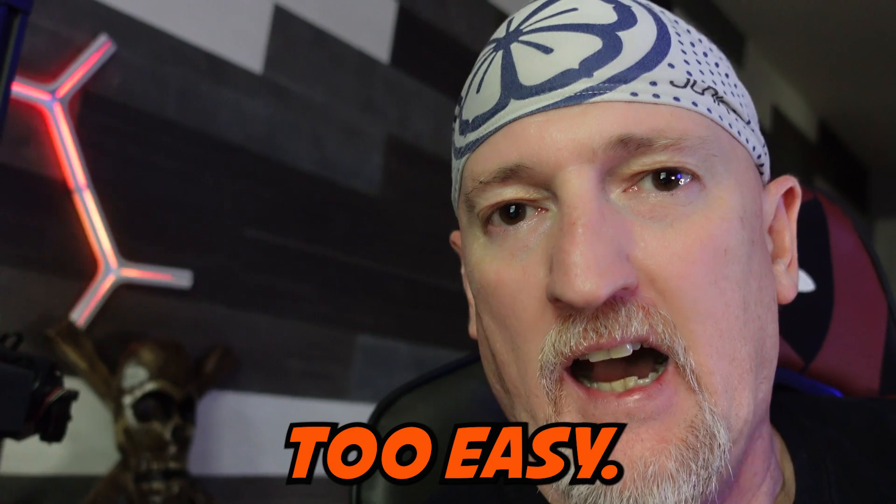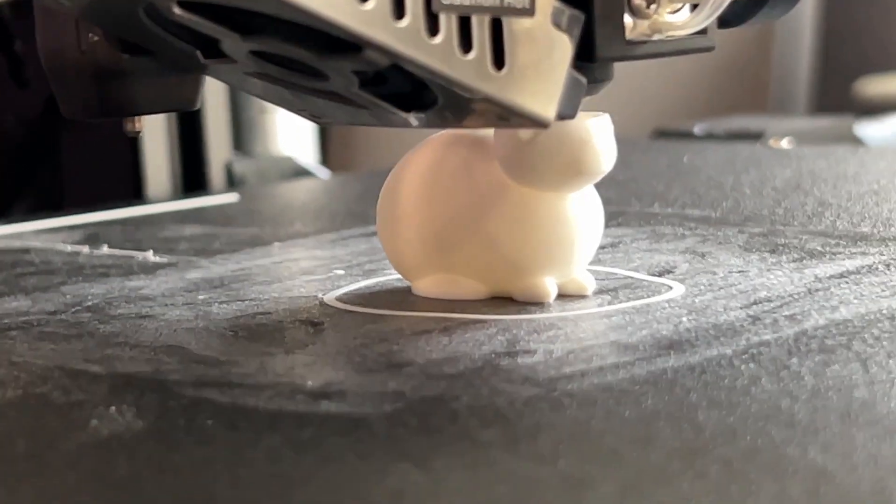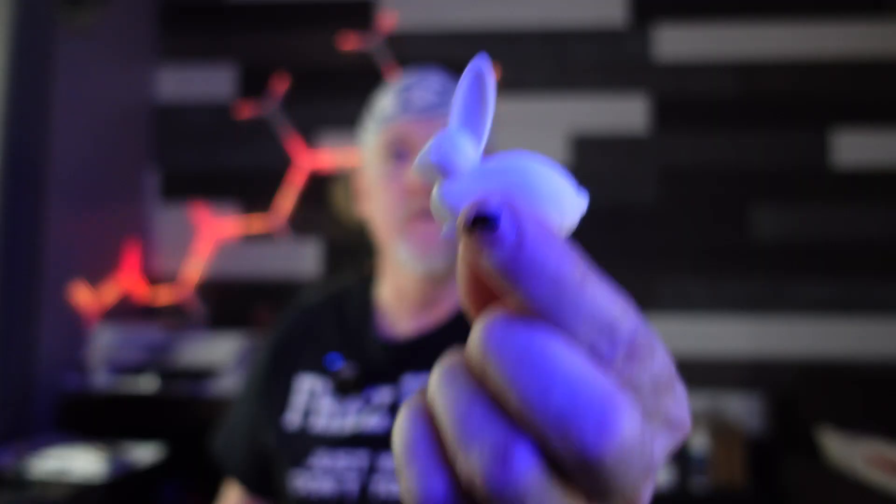So they sent this bad boy out, and I thought I would do a how-to assemble video, but it's just way too easy — literally like four or five pieces. The instructions are spot on, and it just really didn't seem like enough for a video. So once it was set up, I ran one of the test files they have, this little bunny, and it turned out flipping perfect.